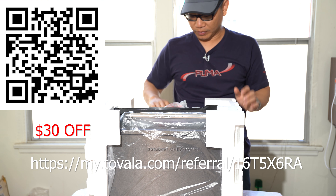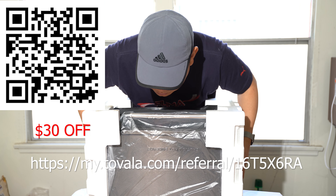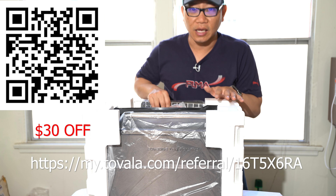If you use my referral link down below, you also get $30 off your purchase of the oven.